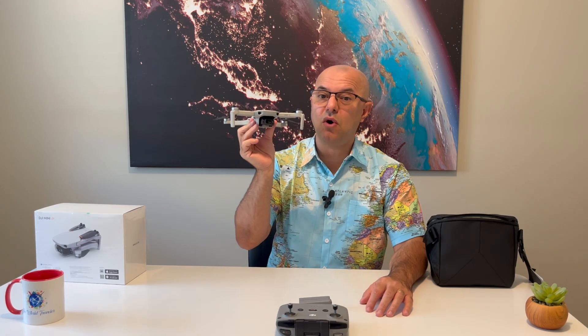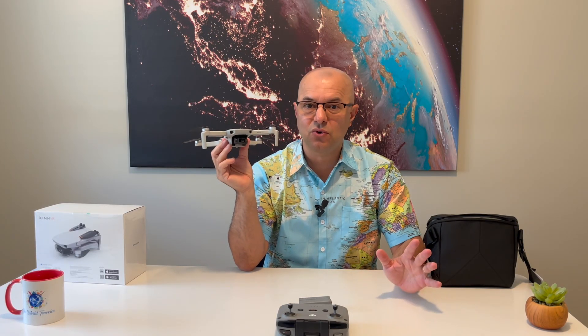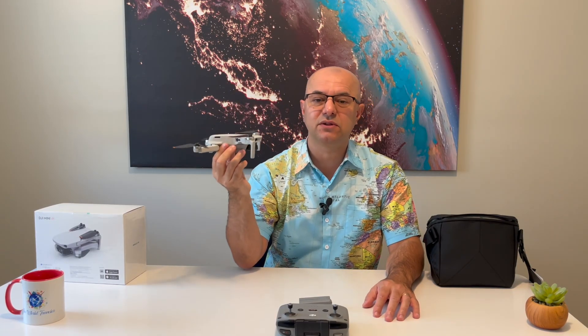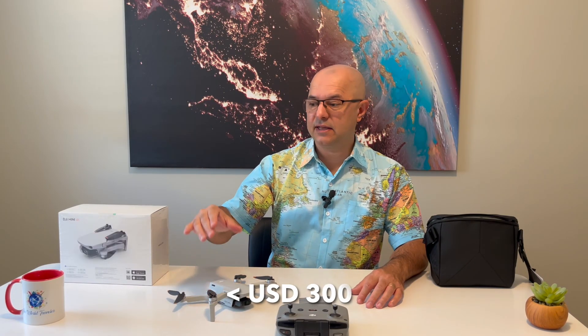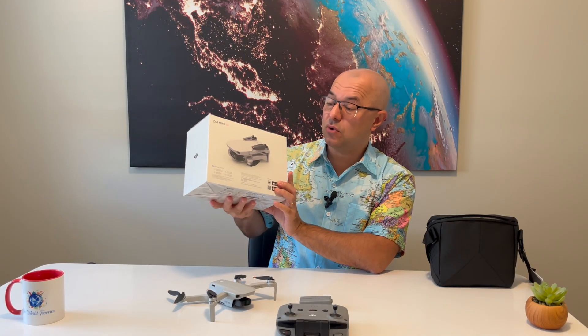Another feature I want to highlight is that this drone can go as far as 10 kilometers. I don't know why I'd need 10 kilometers — I barely flew my other drone more than 500 meters away — but 10 kilometers is some serious stuff. Another thing I love is the price: it's under $300. I paid around $350 because I bought the package deal, which included the bag and an additional battery. I think this is very good value. I will include a link to their website in the description.